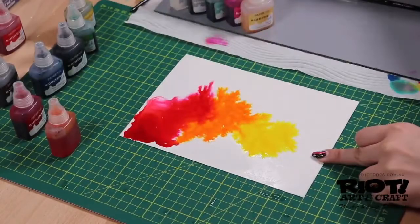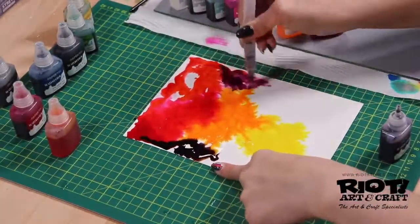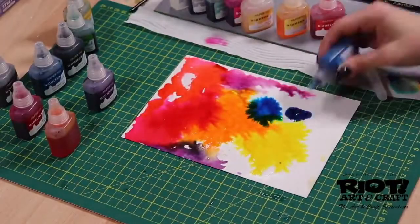The Paper Mill Watercolour Inks are a non-toxic, acid-free, dye-based ink. These translucent, vibrant colours are perfect for cards, journalling, and for use on all types of watercolour paper.